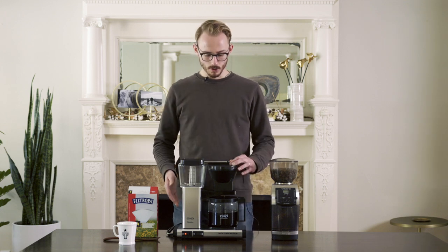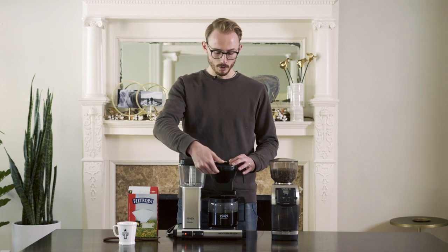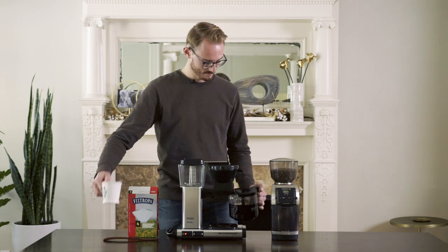Once the water is done flowing through, our brew is done, and the coffee will drain out of the basket. Your coffee is ready to drink. Don't forget to slurp.